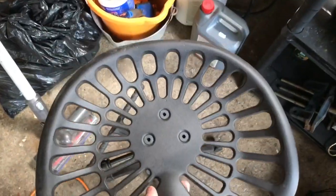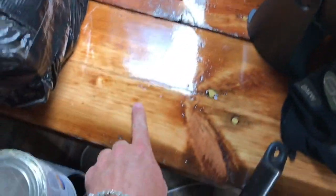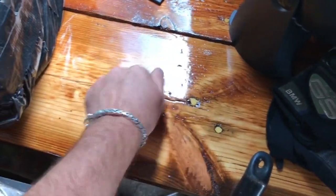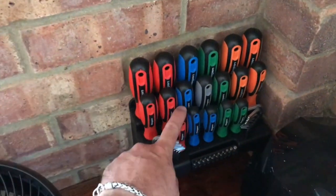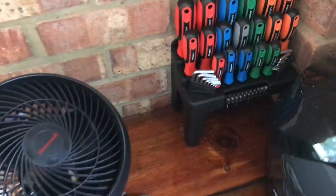The shelving — or the worktop I should say — is done: three coats of varnish, lovely smooth glossy finish, solid as anything, really pleased with that. I've got a nice little screwdriver set that I got from the MCN bike show last year — that's out and sitting there looking proud, though it's probably not going to stay there.